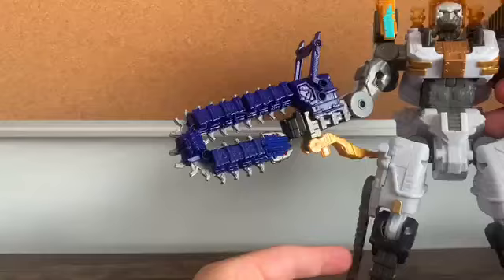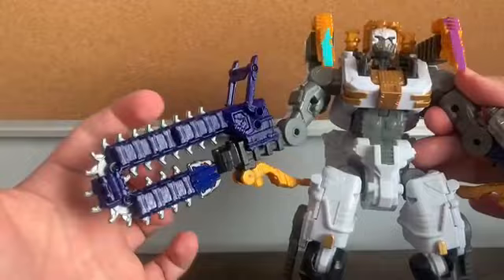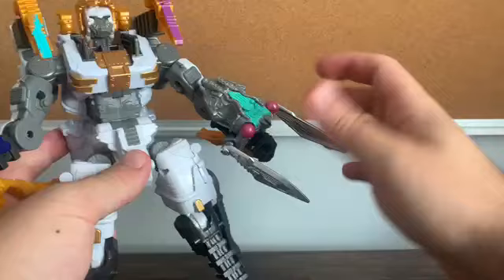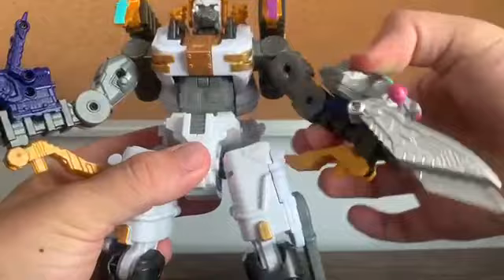I do like the chainsaw. It's pretty creative how you can take a centipede and make it into a chainsaw because of its many legs — reimagined as chainsaw blades. That's very creative. For the Cicada, I think the best they could do is make the wings become blades — not terrible.